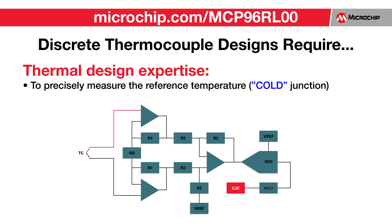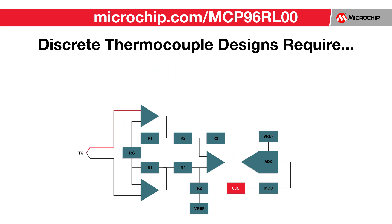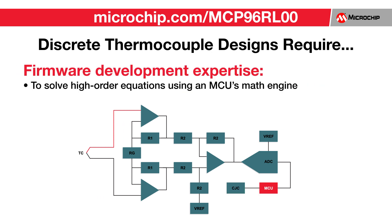Depending on the application, this can be accomplished by using thermistors, RTDs, or silicon-based temperature sensing devices. Lastly, each thermocouple type has a high order equation that must be computed using the cold junction temperature and the measured voltage at the cold junction.